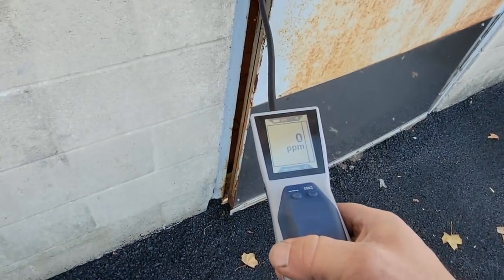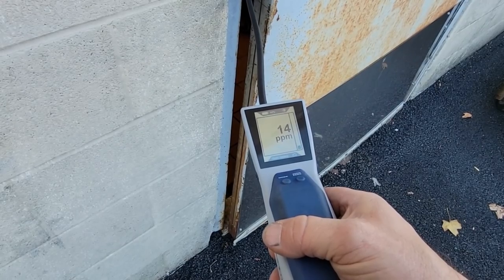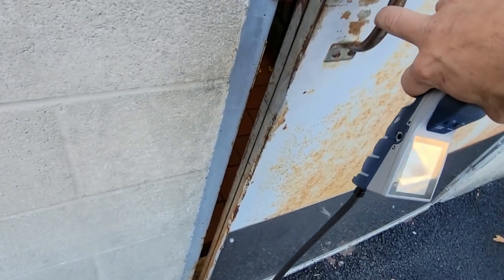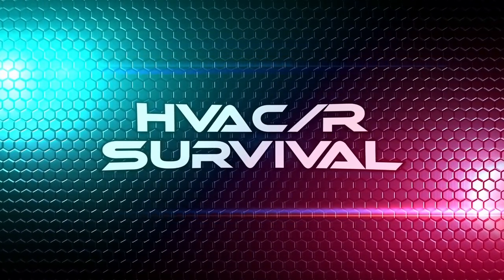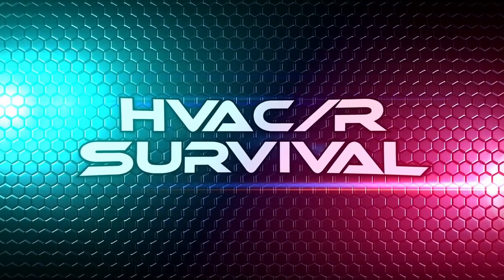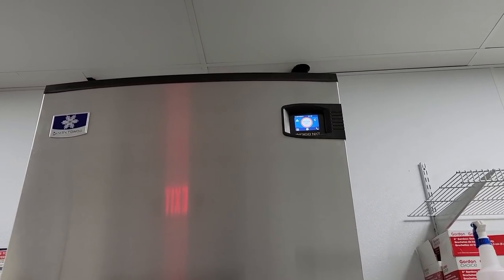This ain't good. Not good at all. Let's go walk around. Alright, it's overtime and it's Sunday. We've got an ice machine that's not working very well.